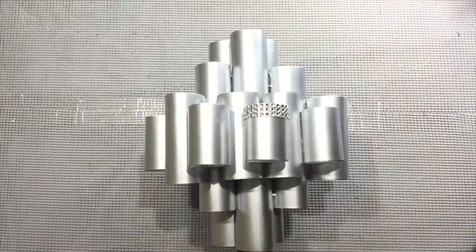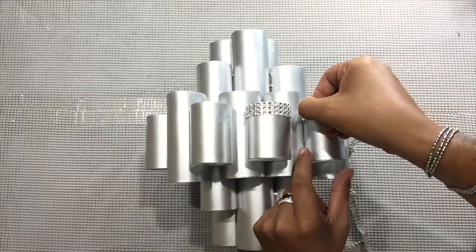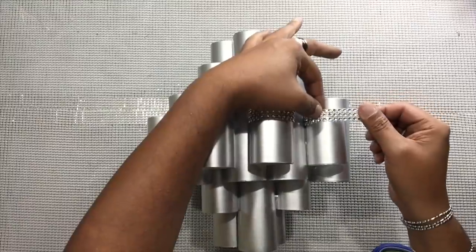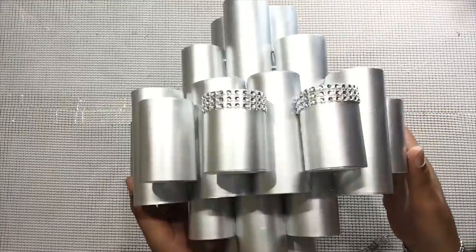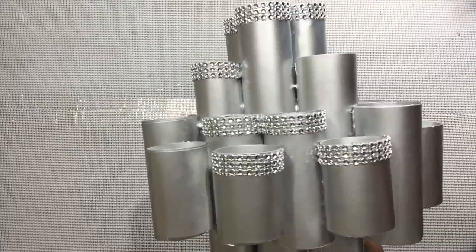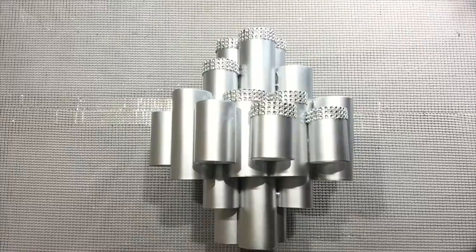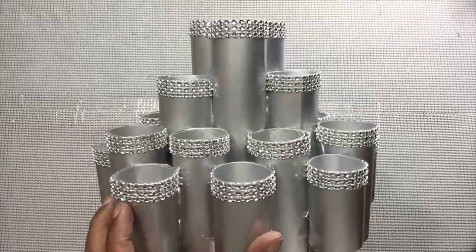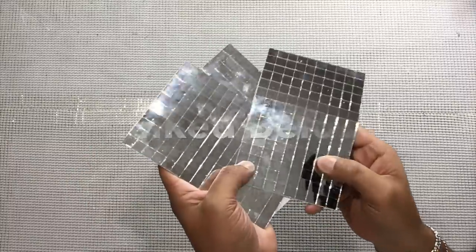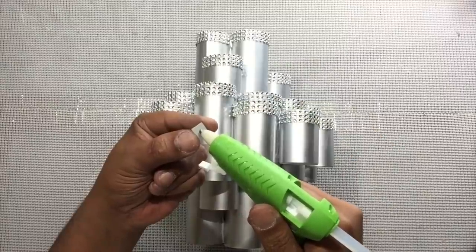I'll be gluing on three rolls of silver gem wrap on the top part rim of all the tubes. Next, I'll be using these self-adhesive mosaic mirror strips and gluing them all over.